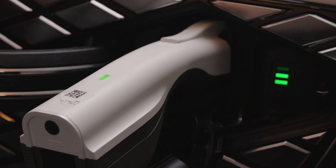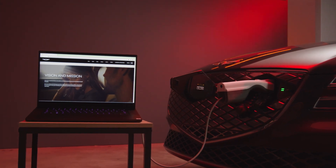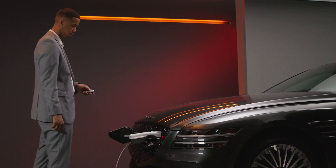To turn on V2L, press the rear button. Once turned on, the V2L system will provide electrical power to your outdoor devices.